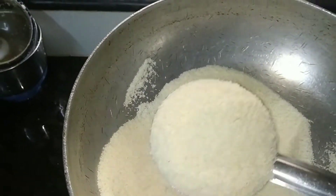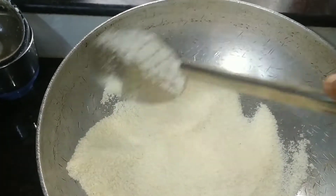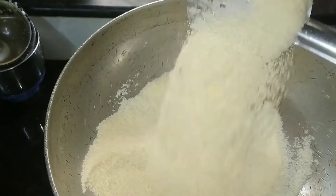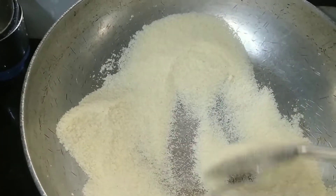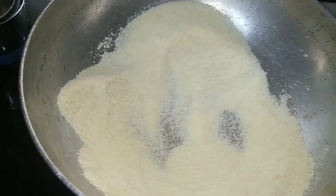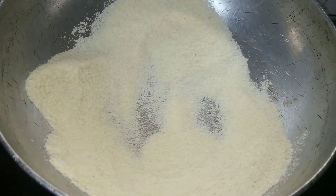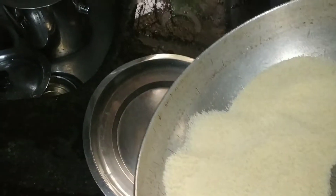The top is the top — as you can see, it will match the top. Now we have to mix it up. Put it in the plate.